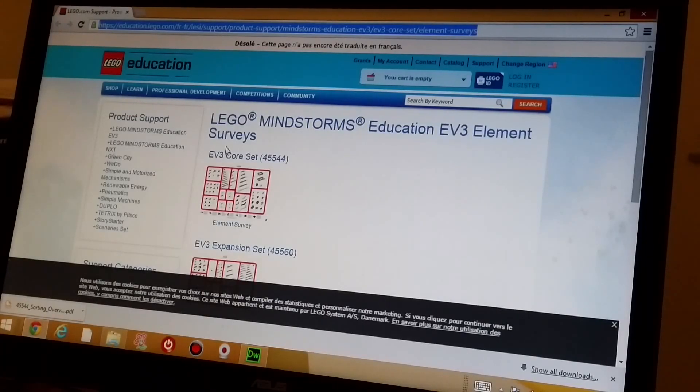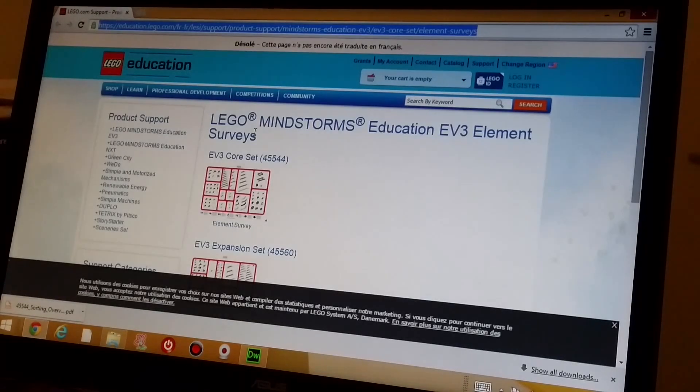The document that I want you to get is actually available on the Lego website. You need to download this PDF file called Lego Mindstorms Education EV3 Element Survey. If you just Google that, it should take you to this page, and there are some other pretty useful things on this page as well.